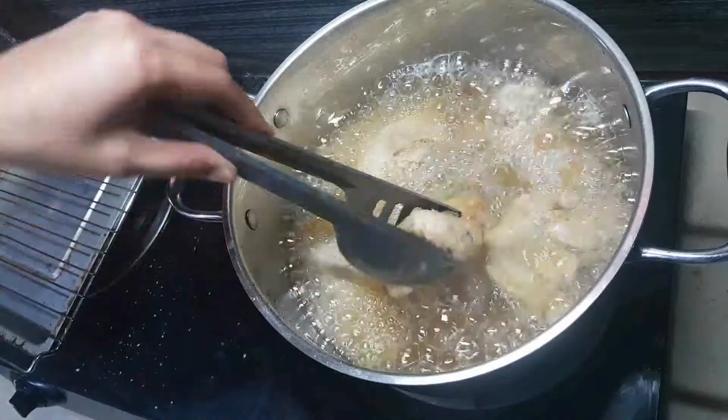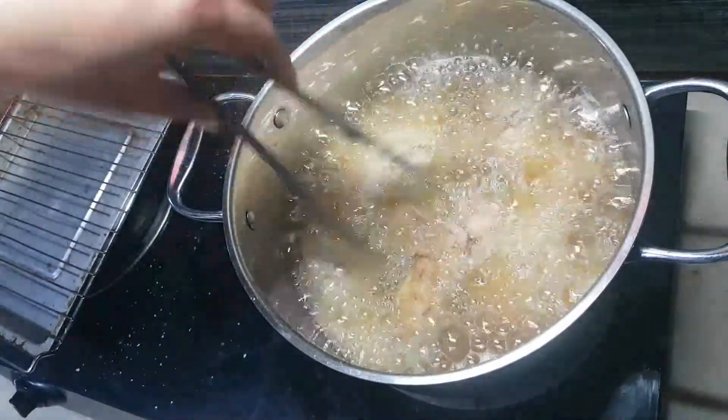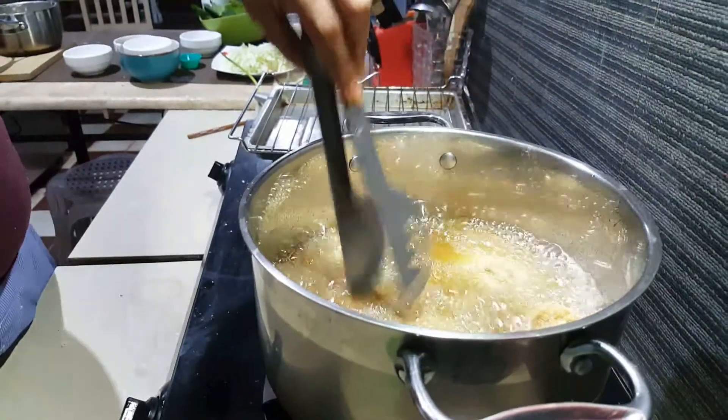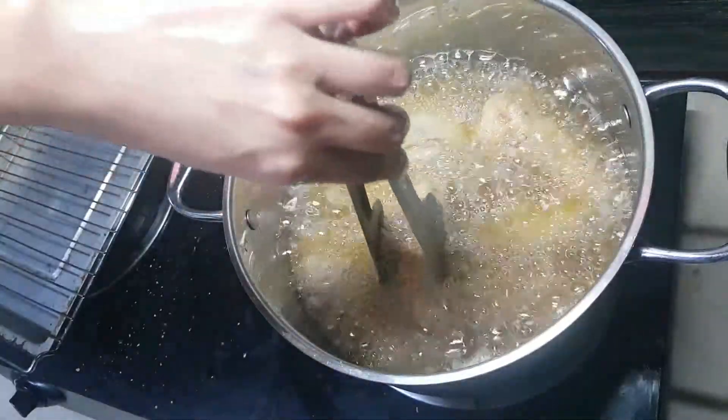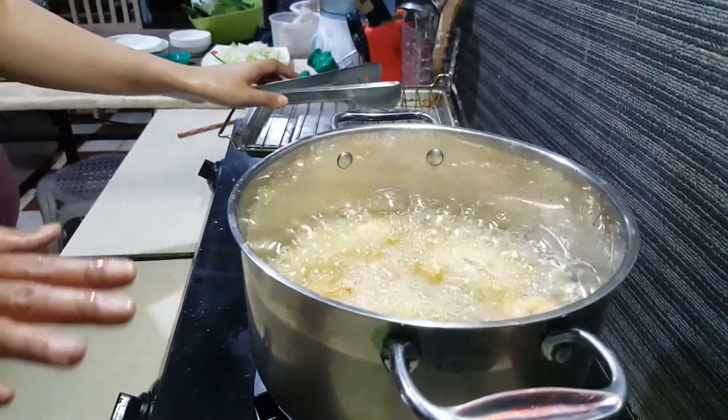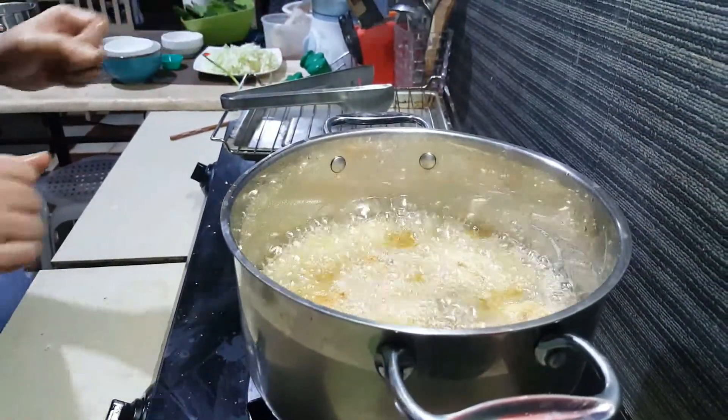Roughly about two minutes — I'm just going to make sure to flip the sides so we have an even brown color. We will let that sit for about five minutes or so.